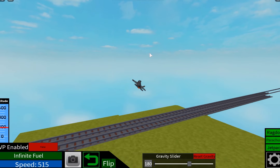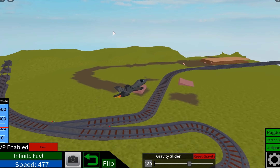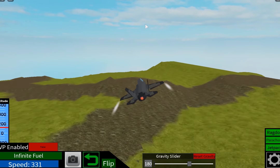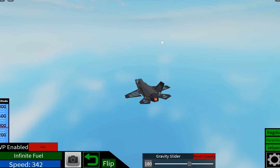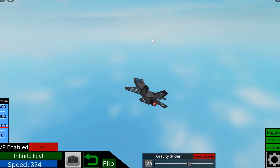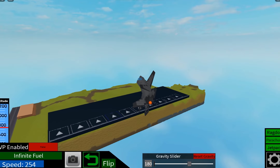It's probably really fun to just fly around and have fun with. It's quite quick actually. I feel like this is one of my more realistic ones, just the way it flies.